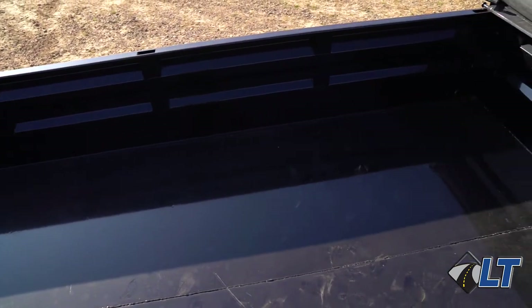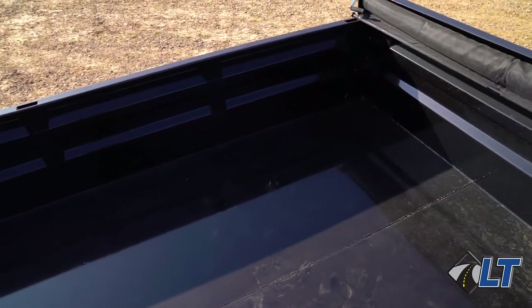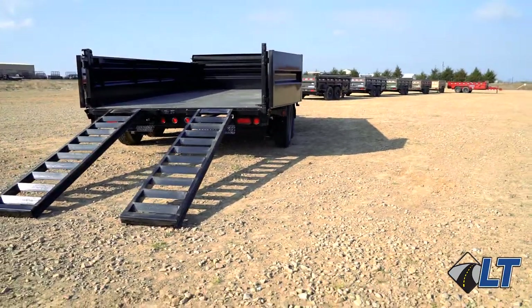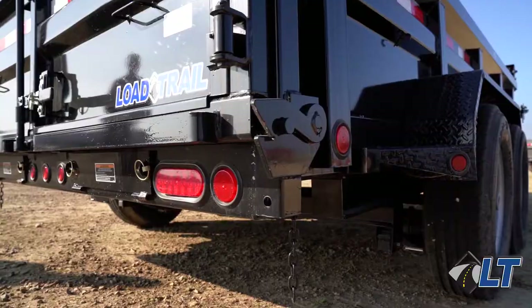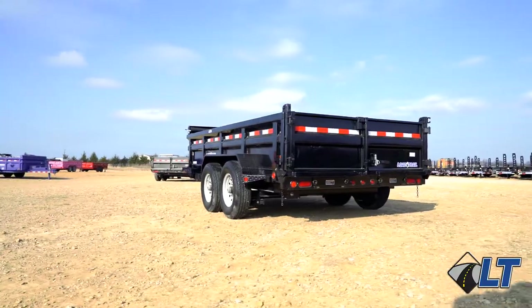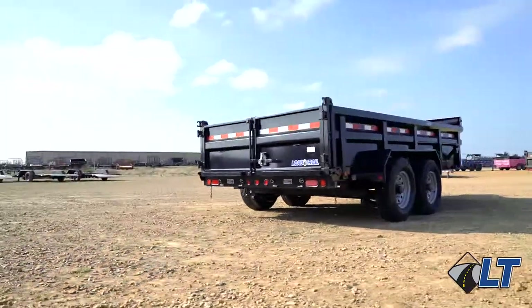In the box, this trailer has a 7 gauge smooth plate steel floor. Coming out the back of this trailer are two 80 inch rear slide-in ramps, flush mount LED lights, and as always, every trailer is primed and powder coated with Sherwin-Williams powder coat.